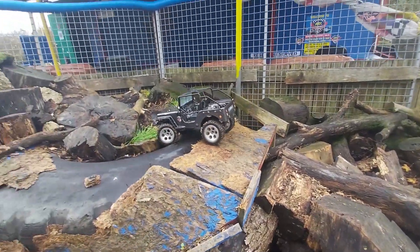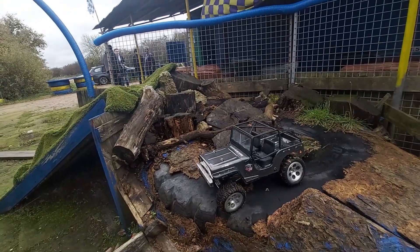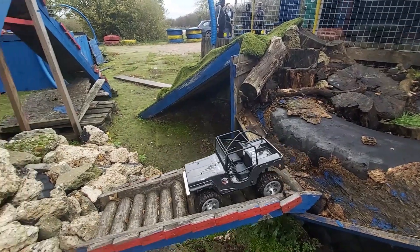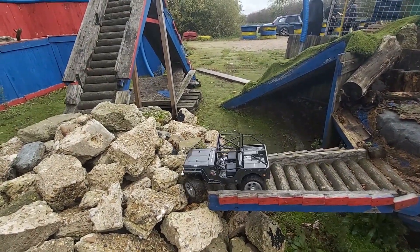There we go, we did it. This has definitely made a difference to the working of this car. The centre of gravity is now a lot lower and these tyres are doing well.